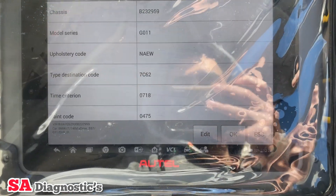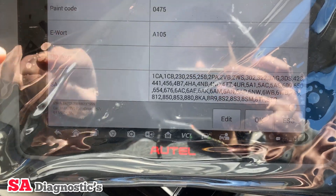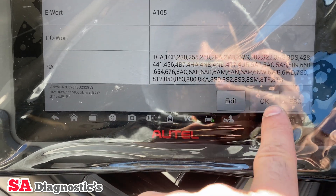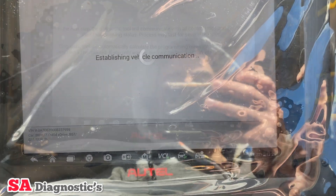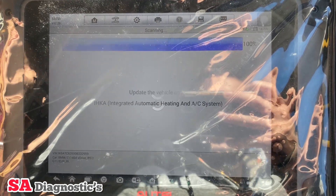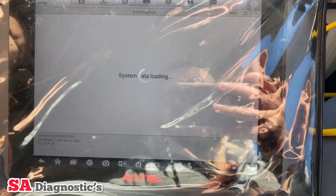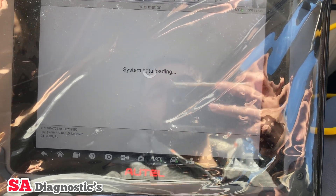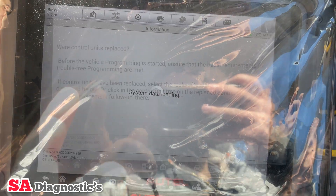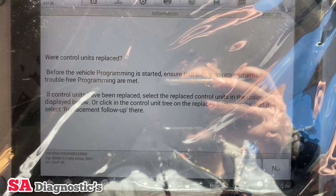It's brought up the make, model, and some bits. This shows some of the coding on the vehicle itself. Now it's going through all the units — the modules in the car — sends a signal and receives it back, then moves on to the next stage.